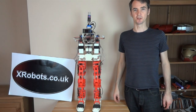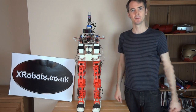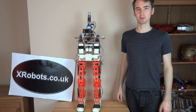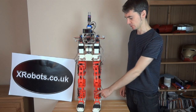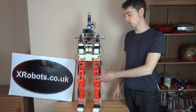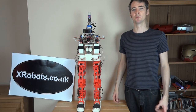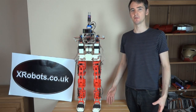Hello, this is James from xrobots.co.uk. This is part 11 of Android 12. I've basically replaced all of the legs with these red parts — they were previously white. I've now built linear actuators for every joint and I've quickly programmed it up to walk along. It's a bit hit and miss, but here's some video of the testing.